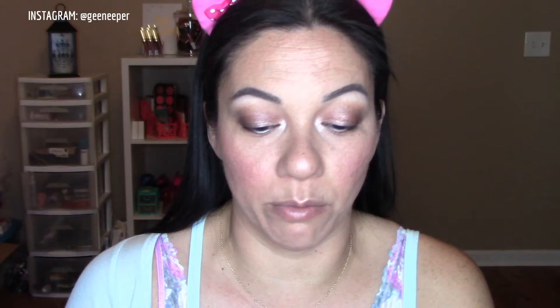I'm going to try the ELF beautifully bare lash tint mascara in Naked Noir on my bottom lashes — it has a teensy weensy brush, which might make it a great tight-lining mascara. Then for the top lashes I'm using the L'Oreal Voluminous five times fuller bold volume building mascara in blackest black. I like this mascara already — it's like boom in your face.